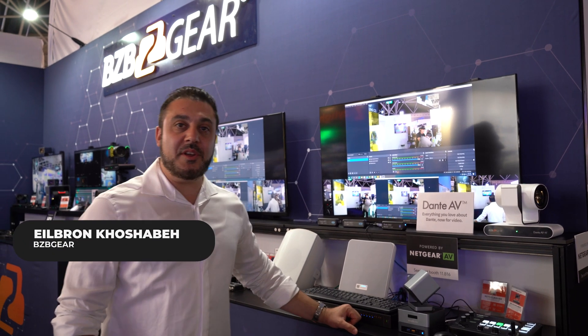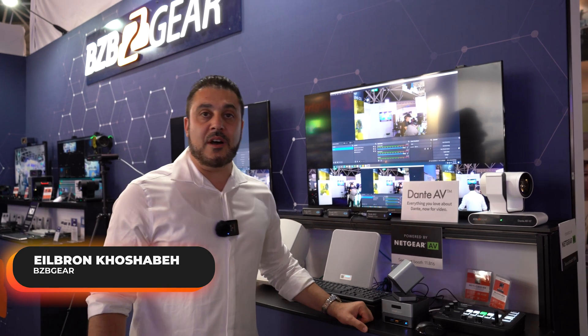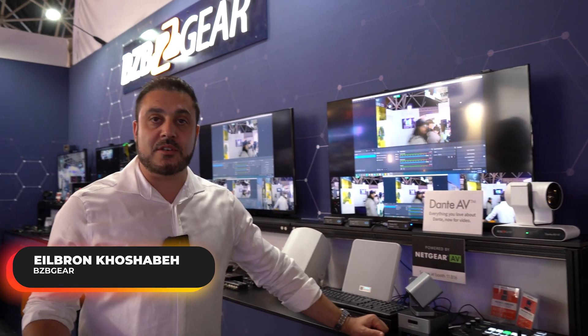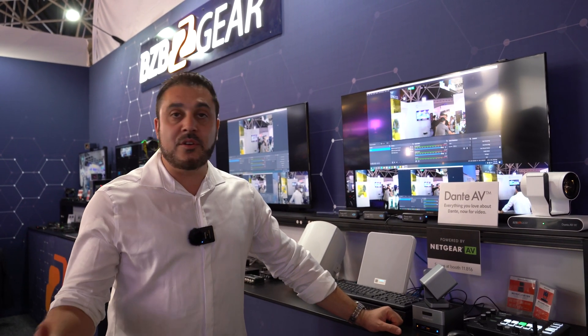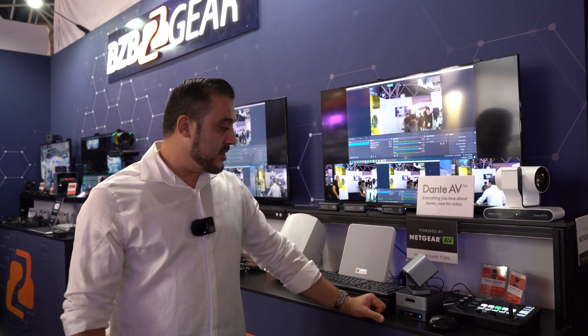Hello everyone, this is Yulbron with BZB Gear here at IBC. I want to show you a Dante ecosystem where you can actually stream your audio and video, and control and manage all your gear in the same ecosystem.